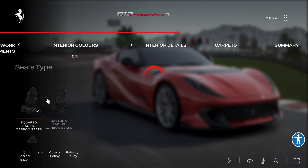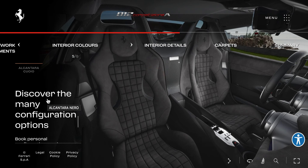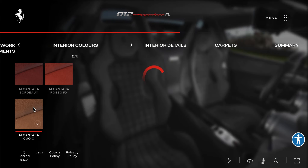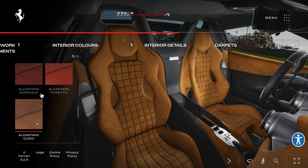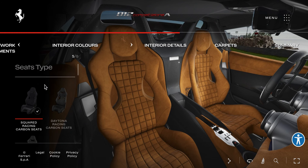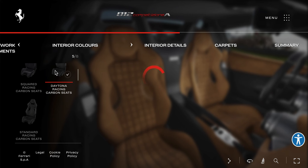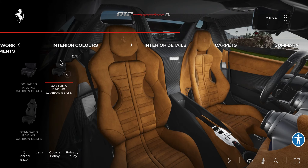Interior colors — you have red, I believe, as one of the options. I'm going to go with Alcantara. That looks like wood, but I guess it's fine. Daytona Racing Carbon, Standard Racing Carbon — where are the Daytona ones? Like the SP3, I think it was? That's nice.